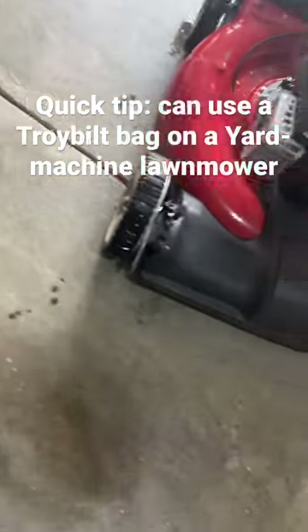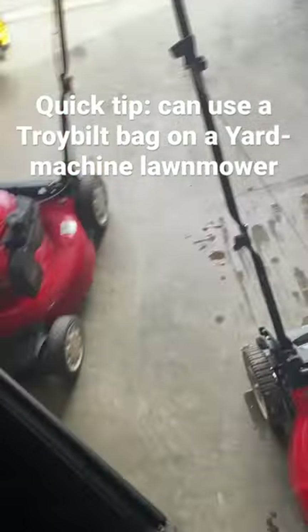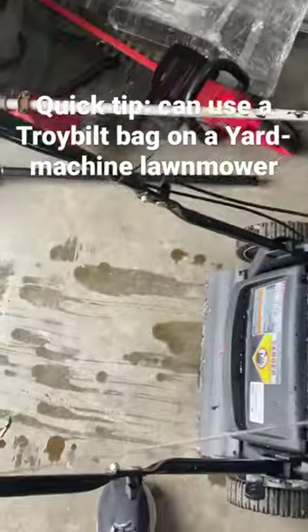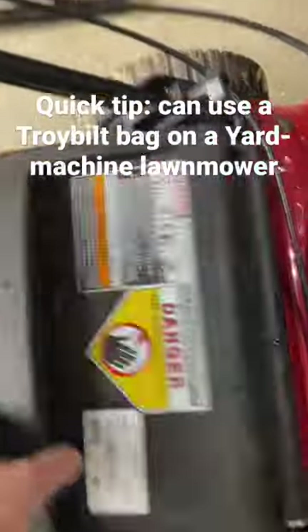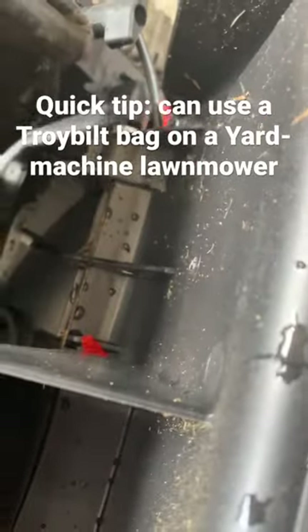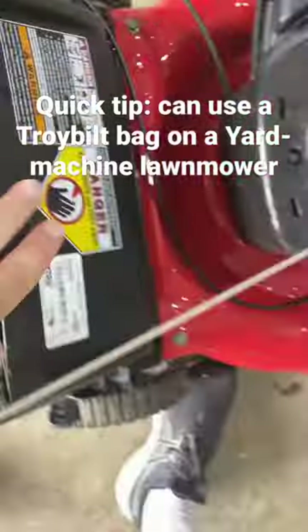Well, these are both made by MTD, so they share several of the same parts. That means you can use a Troy-Bilt bag on some Yard Machine products — see there.